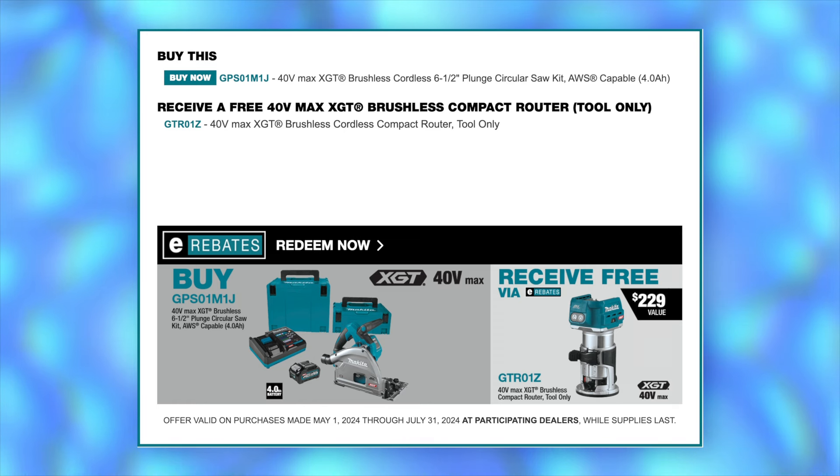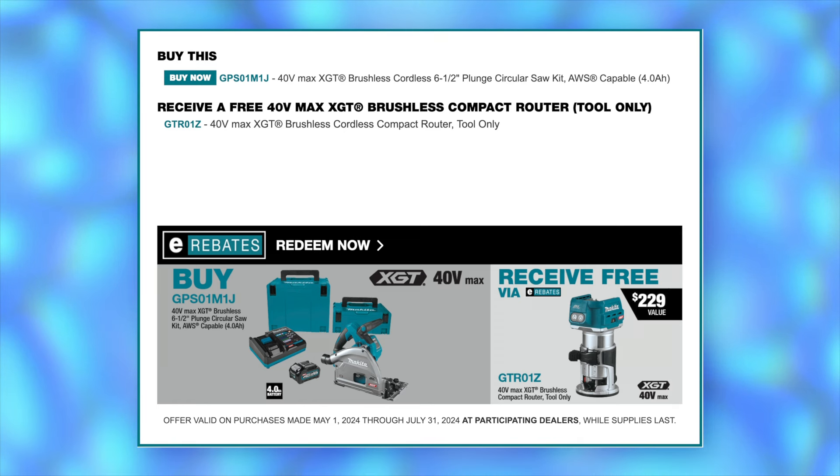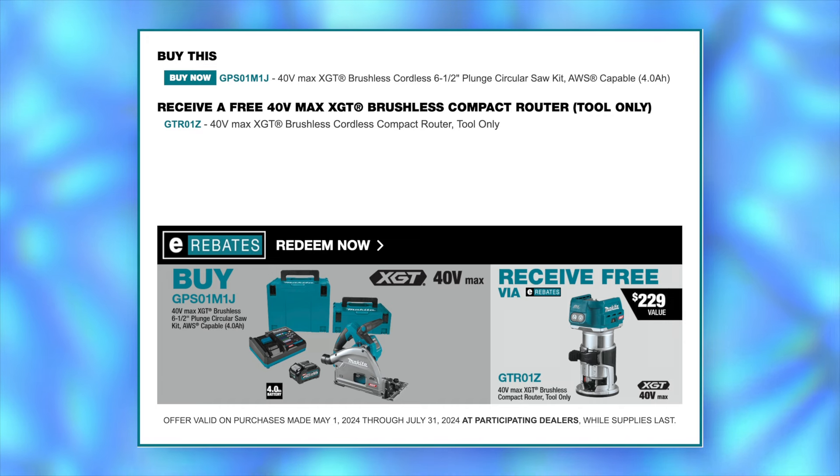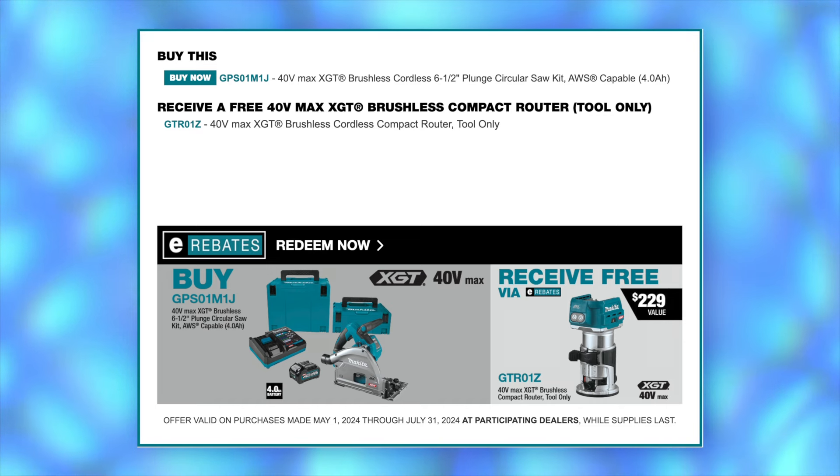If you're a woodworker, I've got the perfect deal for you. You can get a free 40-volt XGT cordless router when you buy the six and a half inch plunge circular saw kit — that's the GPS-01.